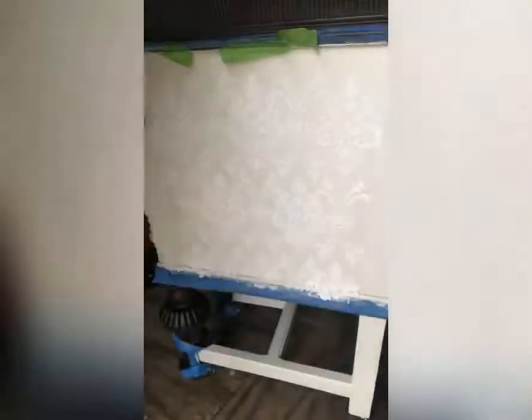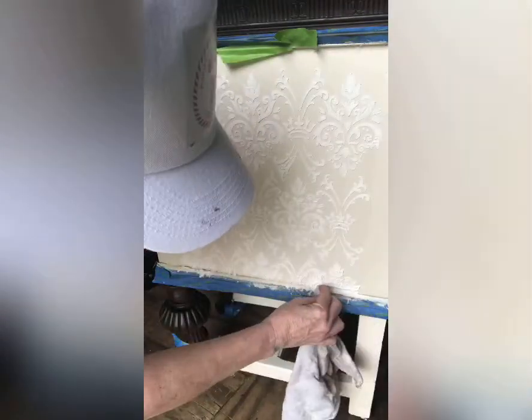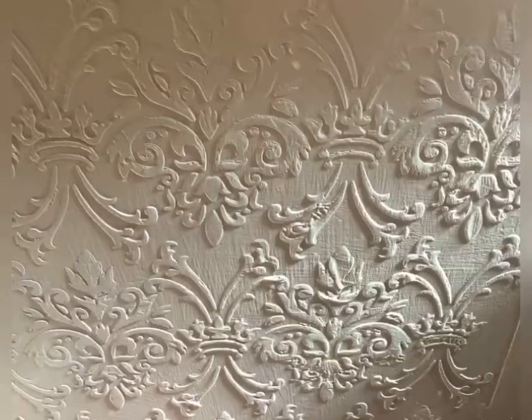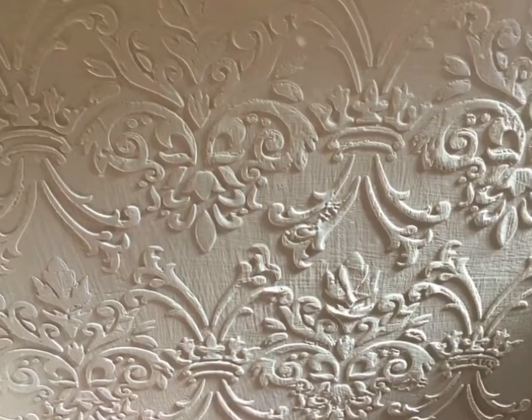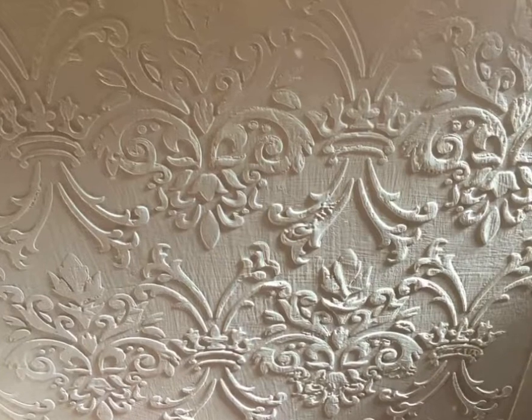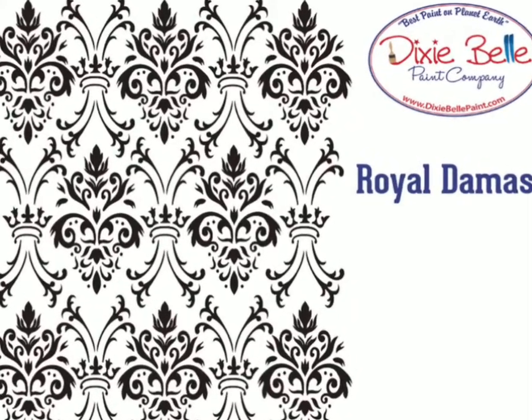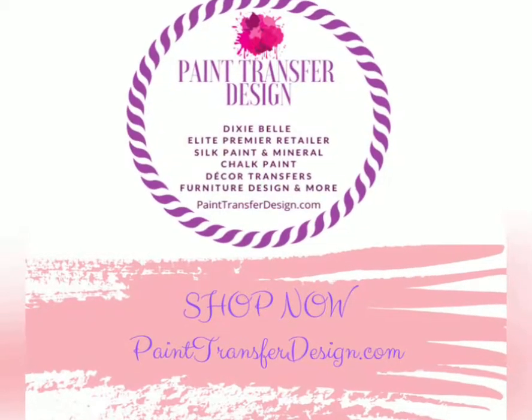So after my stencil dried, I'm going to go back and redo that area. I'm wiping it down here with a cloth. After the mud is completely dry, I'm going to sand it and repaint it with the silk all-in-one in Endless Shore. All these products are available at painttransferdesign.com.